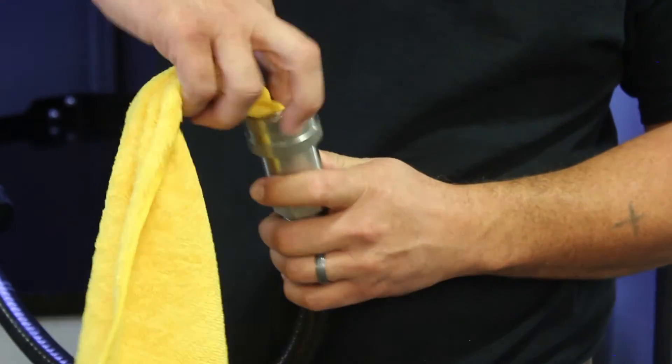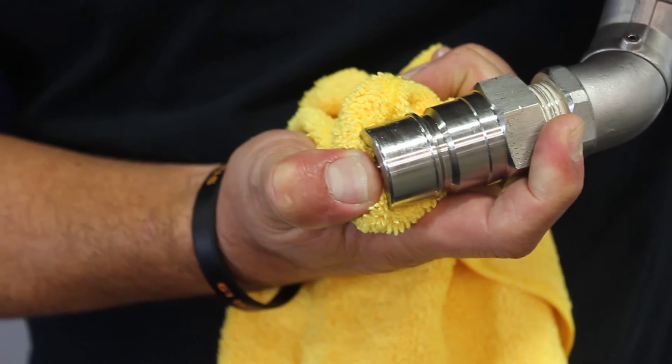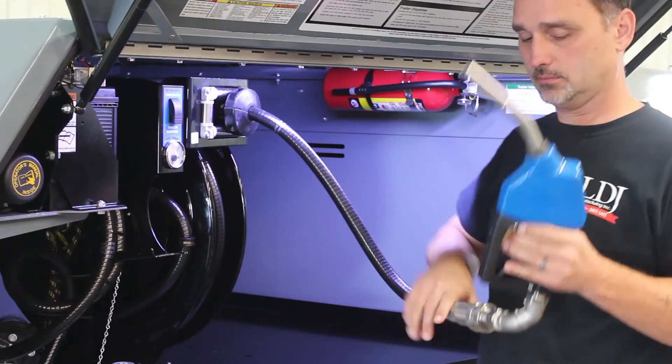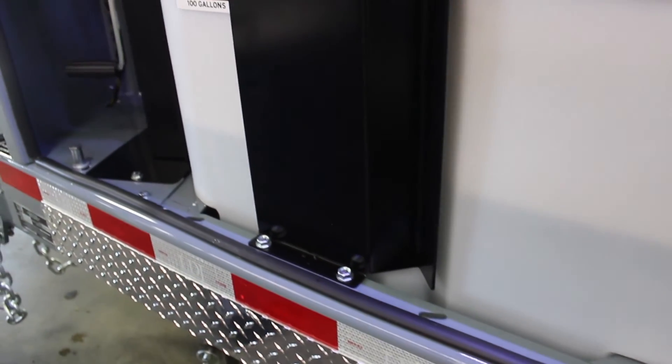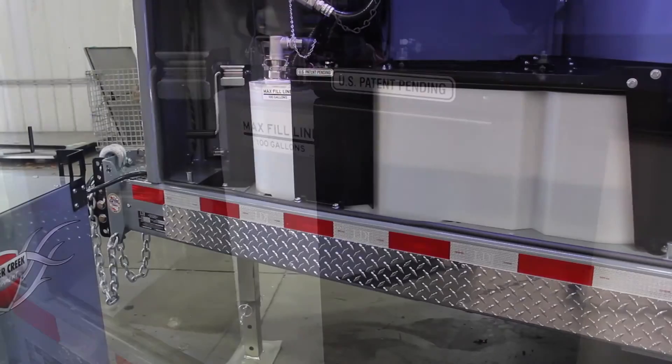Next, disconnect the nozzle and clean the coupler. Then test the nozzle by pressing on the end — only a few drops should come out. If there's more, you need to go back and re-flush the system. Finally, double-check that the fluid in the tank is below the max fill line. It can then safely freeze without causing damage.